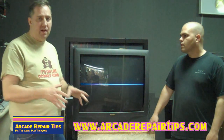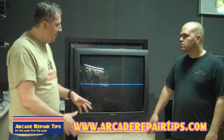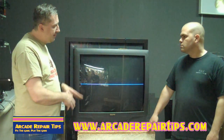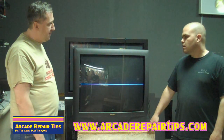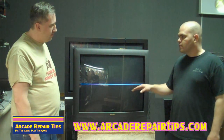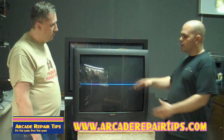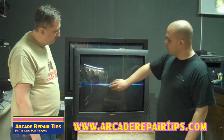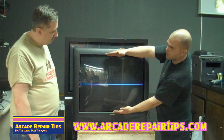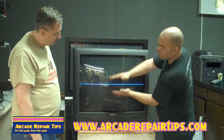This is a common problem that a lot of you guys have written in about. This kind of gets confusing to some people, so maybe we should explain. This is a vertical collapse, correct — but it shows as a horizontal line. So if someone says 'I got a horizontal line,' that does get confusing. The picture originates in the center of the tube, and your vertical brings the picture up this way. So if your picture is collapsed down like this, it's a vertical problem.